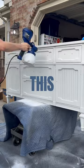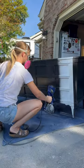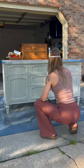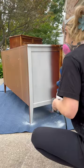Stop doing this and start doing this. This paint sprayer from Amazon can be used for paint, poly, or stains, and will save you so much time on your next project. I painted each of these pieces in under five minutes, and it easily paints all of the hard to reach areas and details.